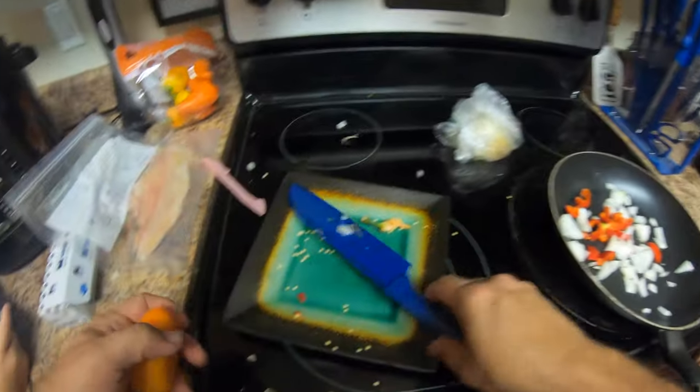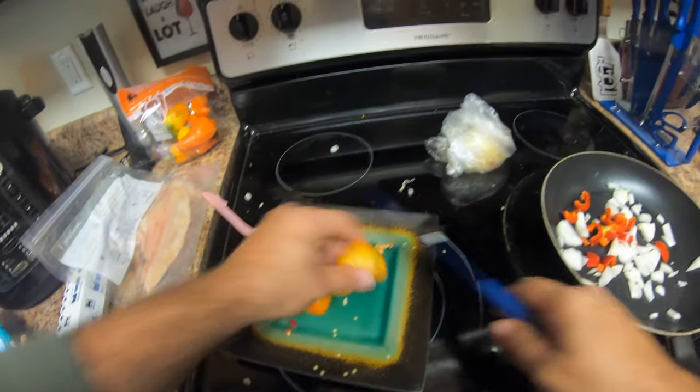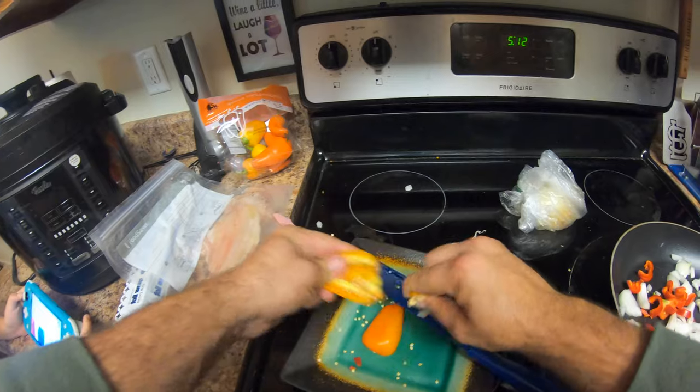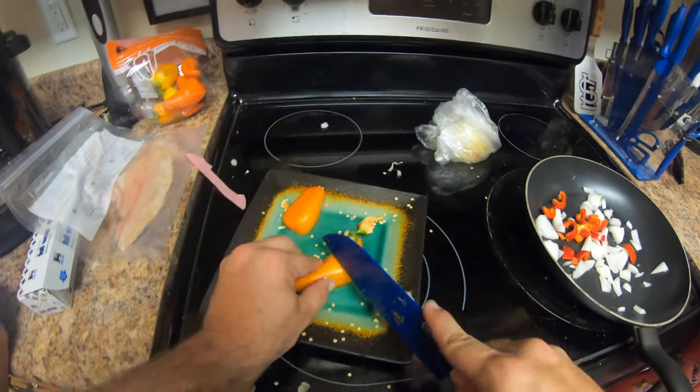I win! Yay! Huh, what do you win? You win a chance to go clean your room. No! You win a chance to be anything you want for a day.